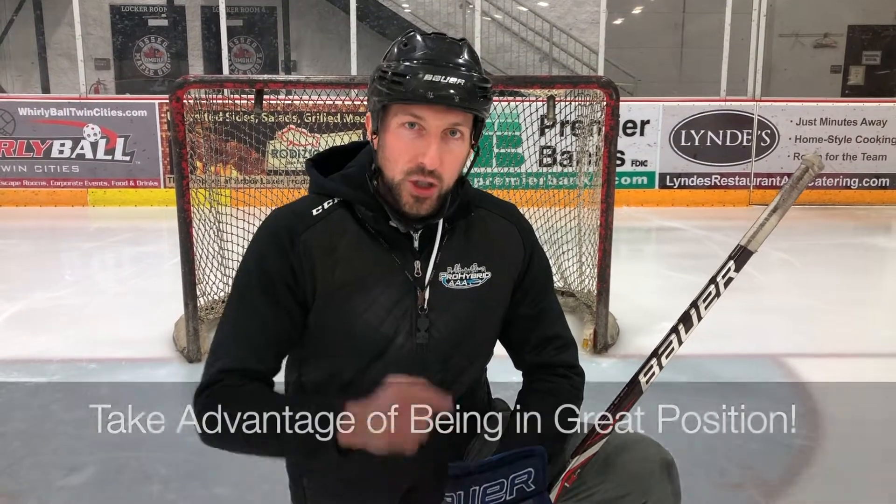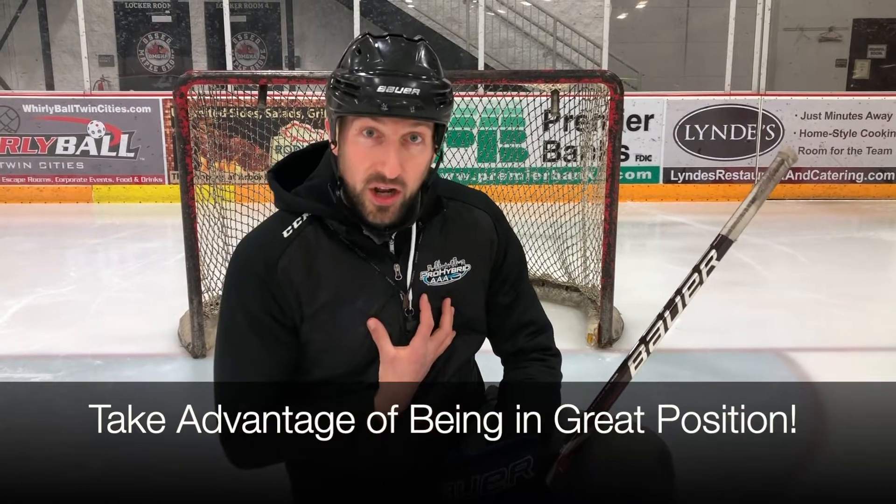Retention saves happen when you're in great position. When you're in great position before the puck is shot, odds are the puck may hit you around your chest, so we gotta hang on to it, retain that puck. Let's watch these clips of our pro-hybrid goaltenders working on the retention save.